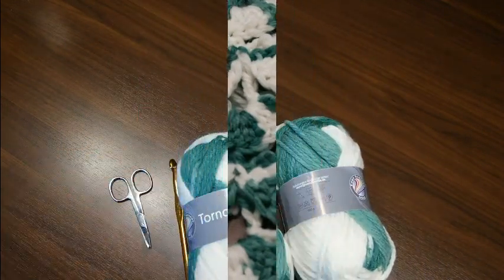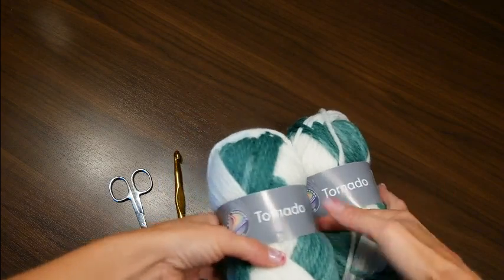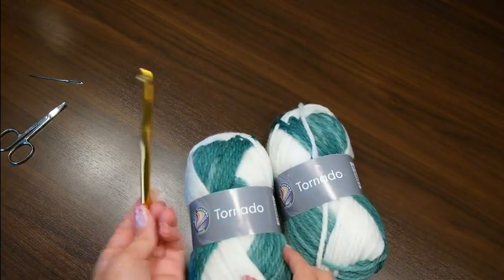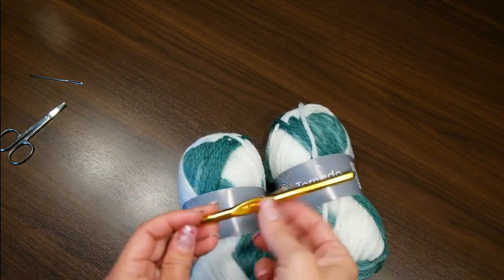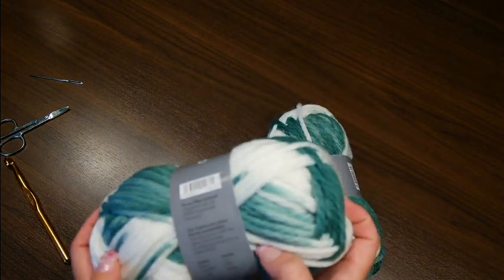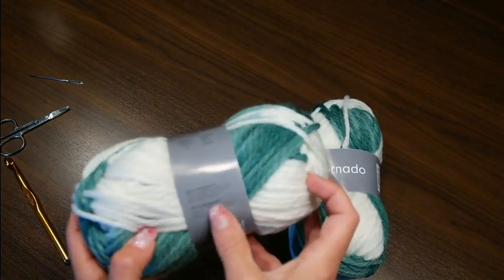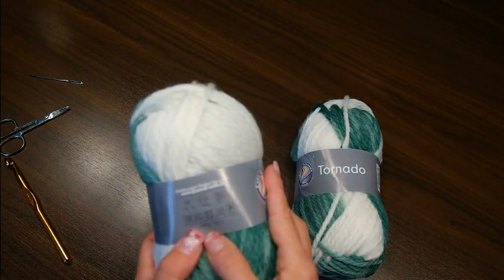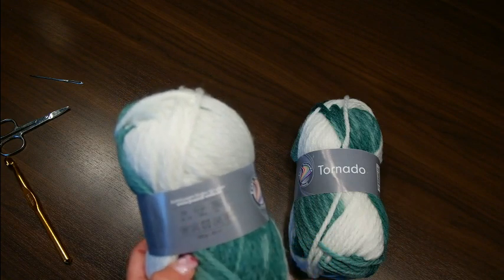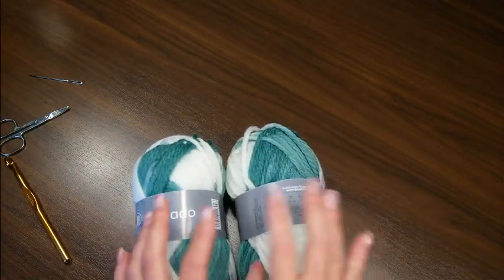Hallo ihr Lieben! Heute werden wir einen Tornadoschal häkeln. Dazu brauchen wir Schere und Nadel zum Vernähen, dann eine Häkelnadel. Ich nehme die 10er und einmal Wolle. Dazu habe ich mich wieder für die Tornado von Grunde entschieden – die ist sehr weich, hat 50% Polyacryl und 50% Polyester, wiegt 100 Gramm und hat eine Lauflänge von 80 Metern. Eine Nadelstärke von 10 bis 12; ich nehme jetzt die 10. Ihr könnt auch die 12er nehmen – dann wird der ein bisschen breiter.